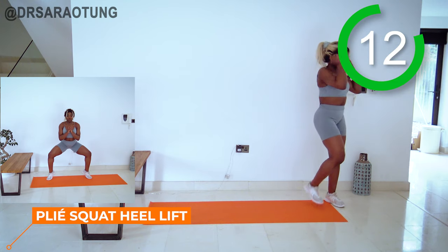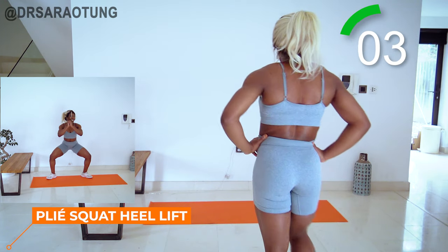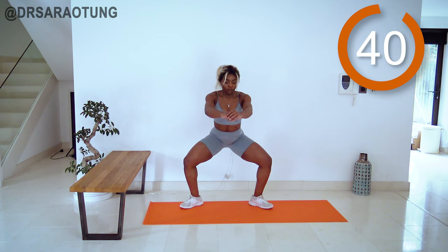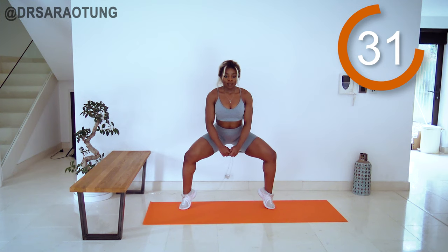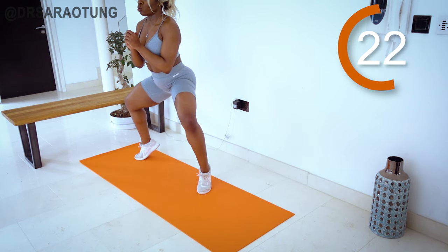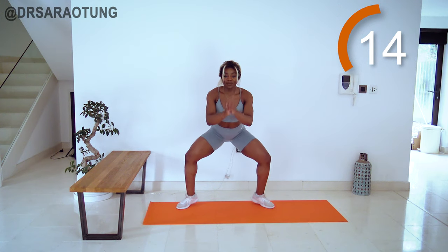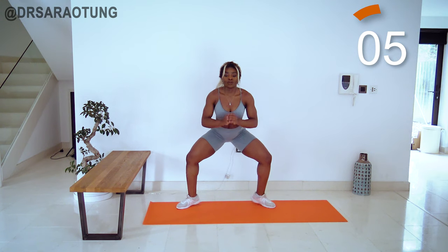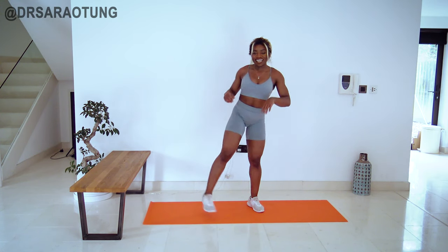The plie squat heel raise. Nice wide legs, lifting that heel up off the mat and go. Feet turned out, hips stay low. Lifting that heel all the way up as high as we can, keeping our balance. Coming up all the way — working the calves here and also working the inner thighs. Control the movement. Keep your balance. Breathe through. Chest up. Shoulders low. It's the last bit of the workout, so give it your all. Try and get in as many reps as you possibly can. Great job. You did it. Well done. Shake it off and we'll stretch it out.